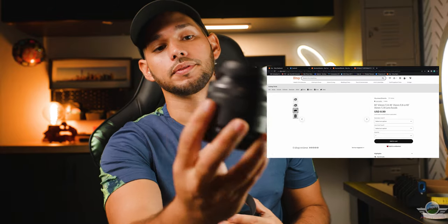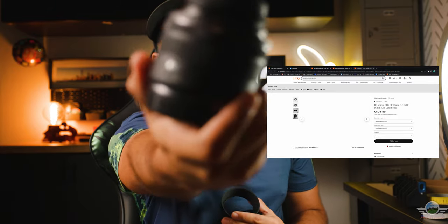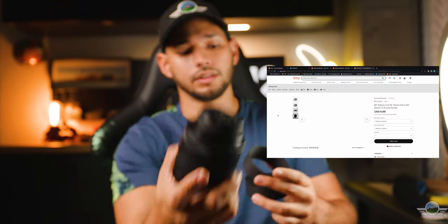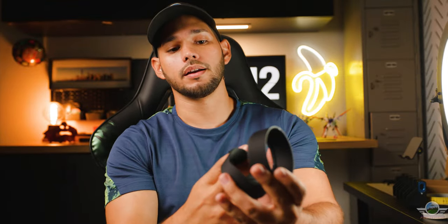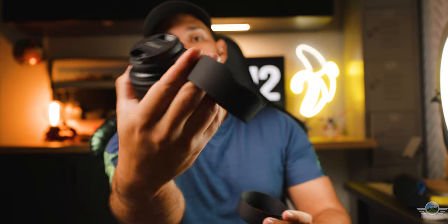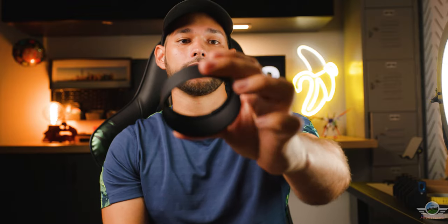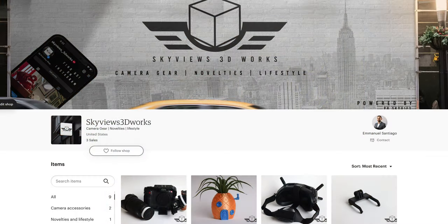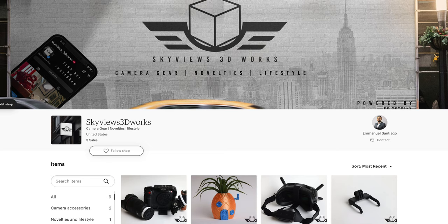I am also generating lens hoods. This is for the RF 35 macro lens — one of my favorite lenses of all time. There's a little hood for it, and an RF 16mm hood, as well as the Nifty 50 — the 50mm F1.8 — I have that lens hood as well on my Etsy shop. It is Sky Views 3D Works, and I will put a link down in the description below if you want to support my small business.